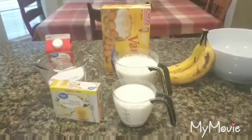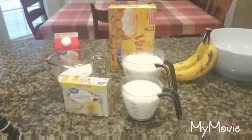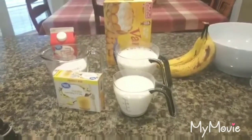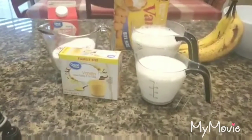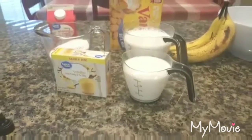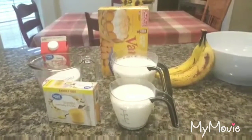We're back again today, and we're going to be making banana pudding. These are my ingredients. I'm following the directions on the back of the vanilla pudding recipe, and I'm going to be doing three cups of milk. And then I'm going to be using my vanilla wafers and a banana.